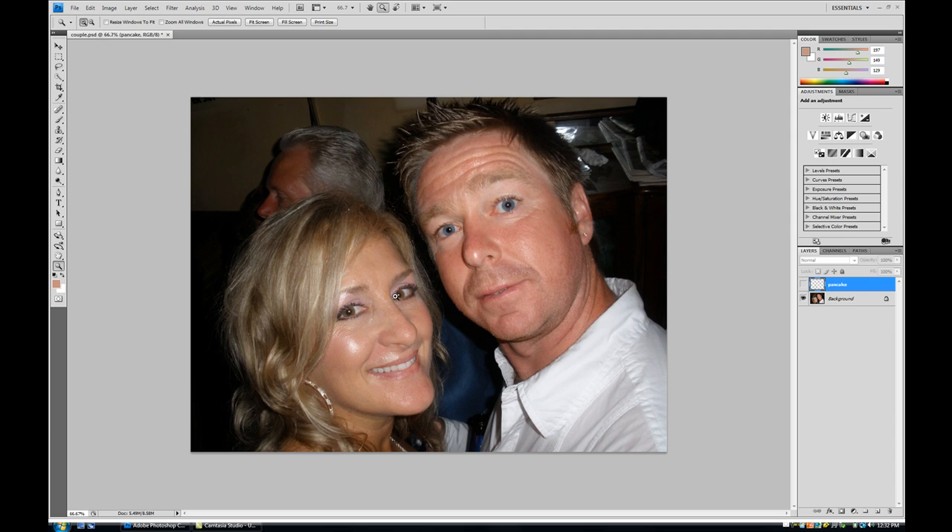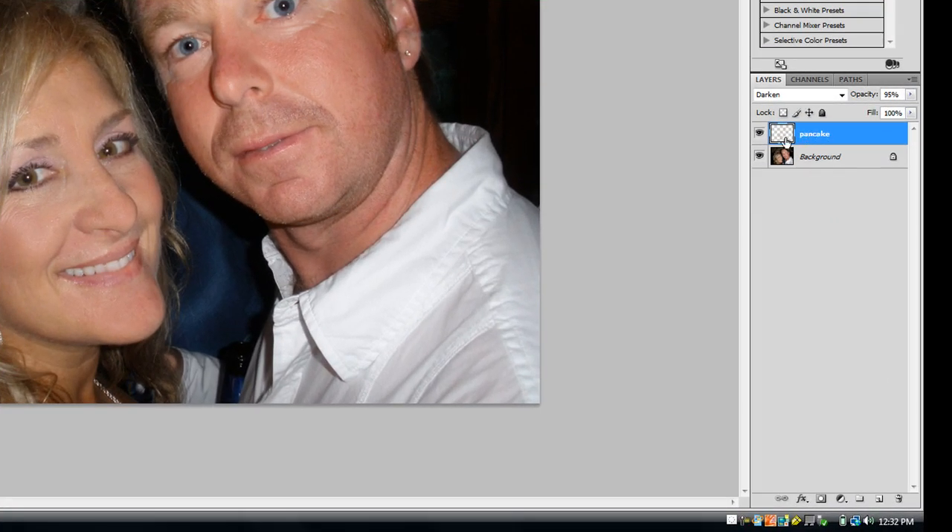To give you an idea of what the end result would be, this is the before image and this is the after image. As you can see, quite a dramatic change. I've called this layer 'pancake' — and essentially that's the name for make-up that's often applied to reduce hot spots and so on in imagery.